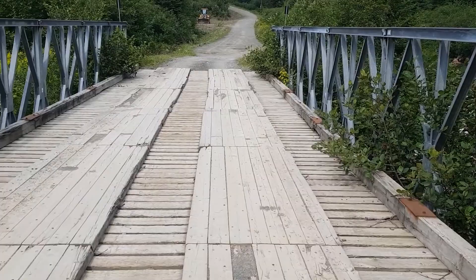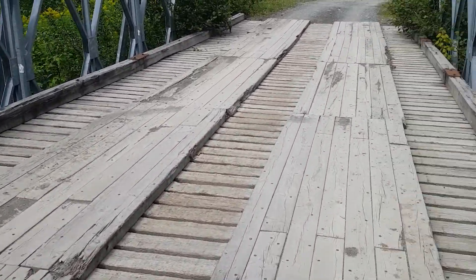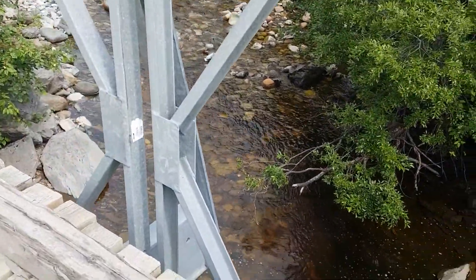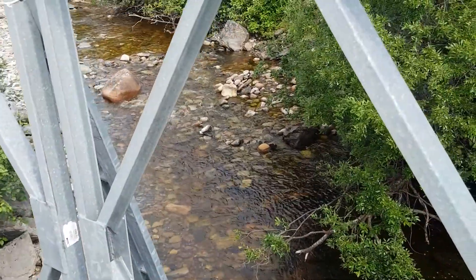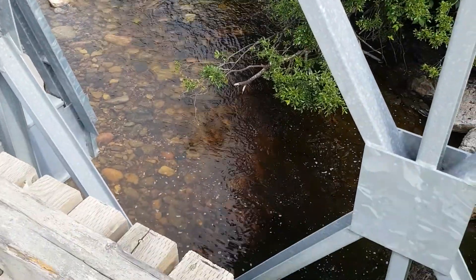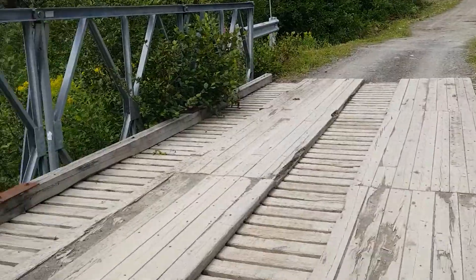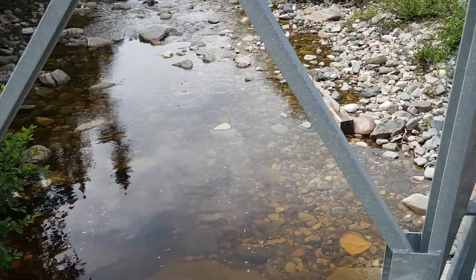See, this is the bridge — this one looks a little bit sturdier. A little bit of water, look how clear it is. I'll go on the other side too. Black flies are eating me.